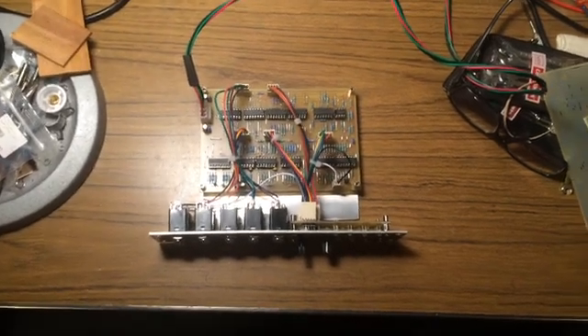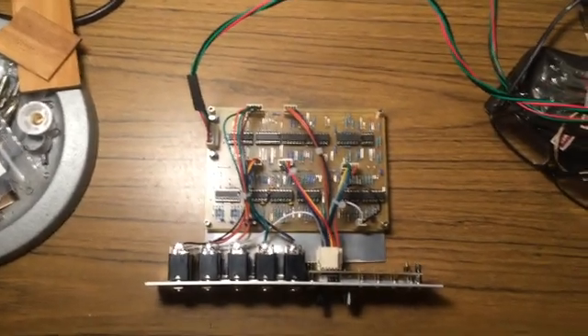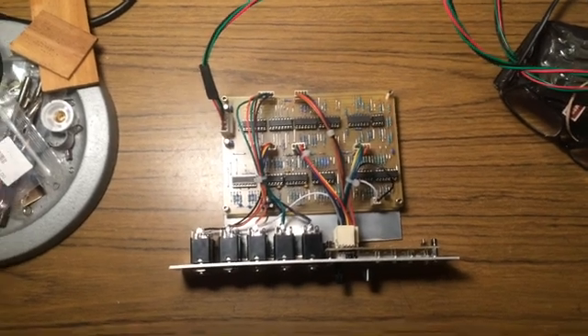Hello, Dr. Sketch and Edge here again with another wonderful video. As promised, this is a video of my new improved switching noise-free eight channel scanner.